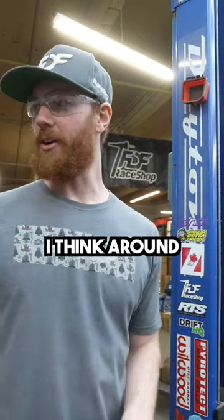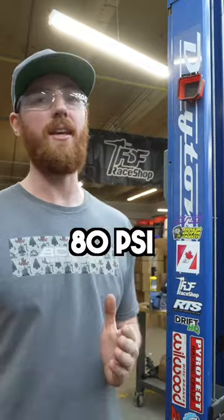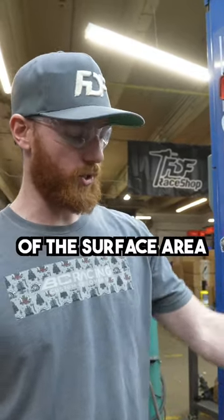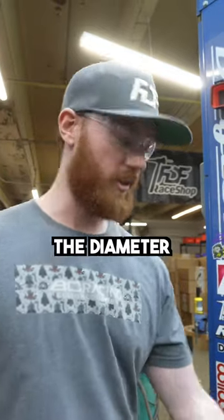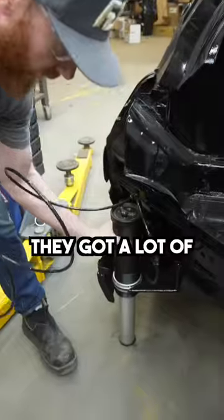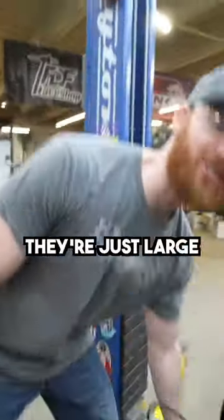These air shocks can lift around 3,000 pounds on just 80 psi. The reason they can lift so much with such low pressure is because of the surface area of the diameter that these air jacks are made from. You can see they're pretty large — they've got a lot of girth to them.